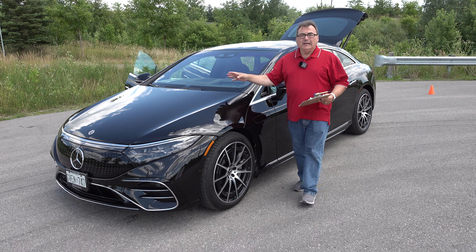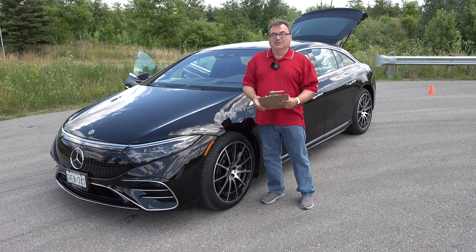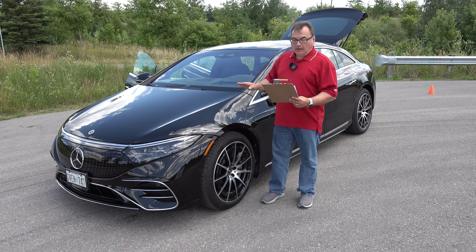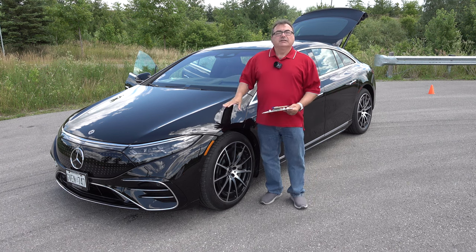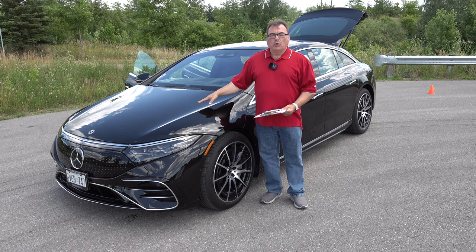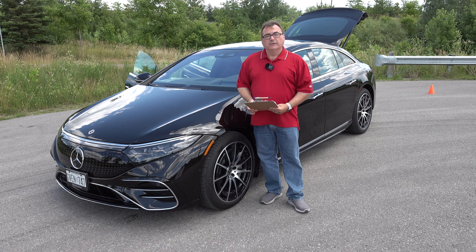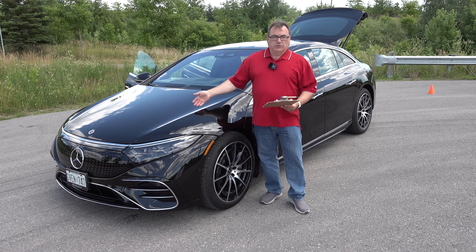Sticking with cargo: there is no frunk option on the EQS at all. In fact, Mercedes doesn't even allow you to open the front hood — there's no lever or button. The only way to open it is by taking it to a Mercedes service center if you need something done, like potentially cabin air filters.